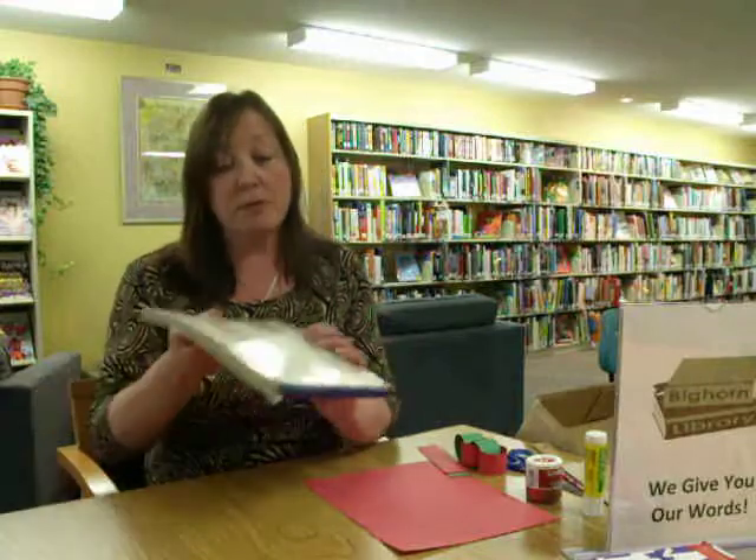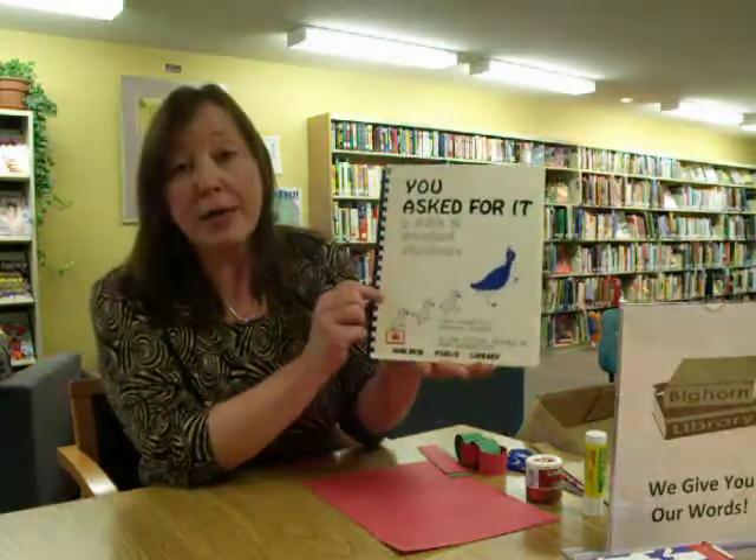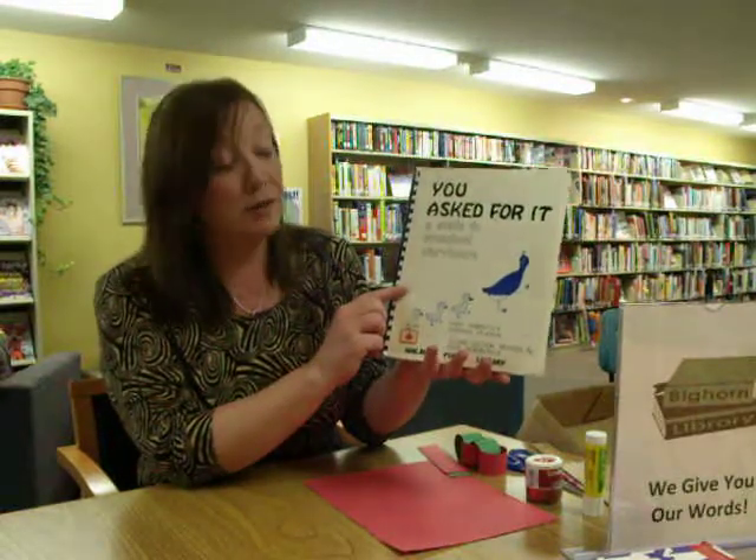Every child in town knows this off by heart. And I can't take credit for it — it came from this rather old book now called You Asked For It, A Guide to Preschool Story Hour. I don't know how many are still in the system, but I use ideas out of this all the time. And that is where Fingers, Fingers came from.